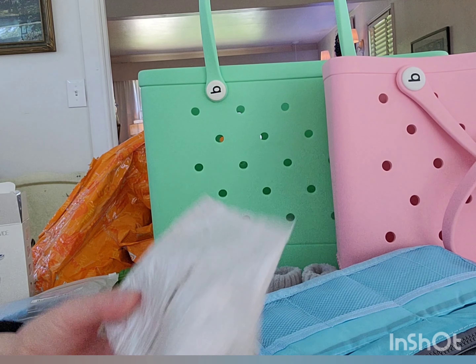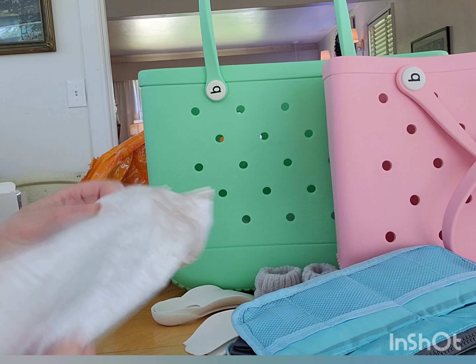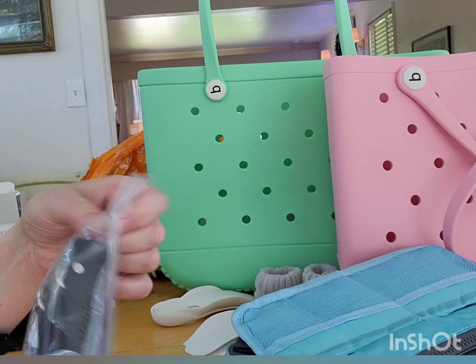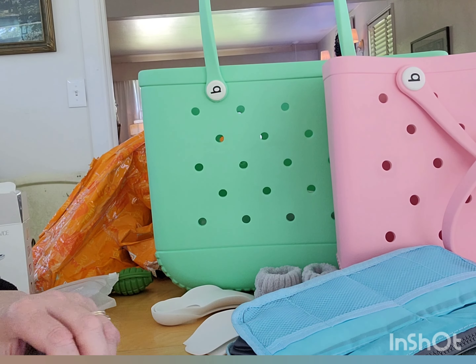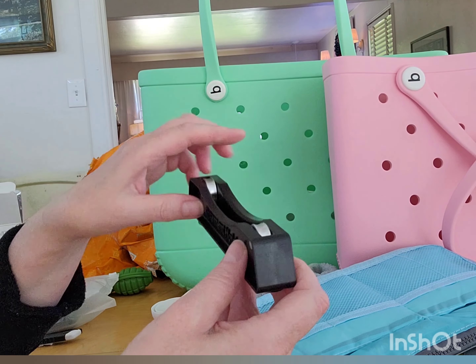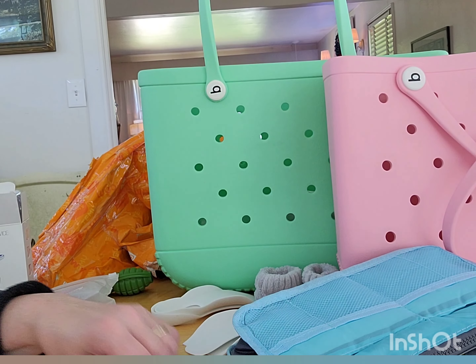I have no idea what this is at first — oh, I know what this is. I do 3D printing and this is a rack that you put your spool of PLA filament on when you're printing. It sits on here and just spins around. It's a filament holder. These were very inexpensive as well, which is nice.